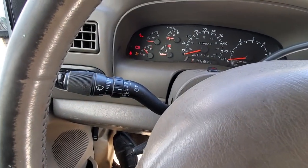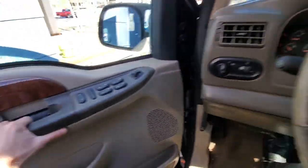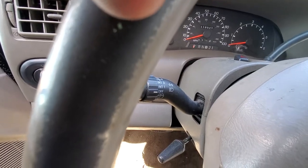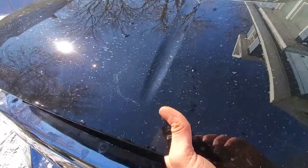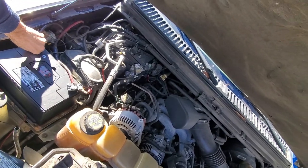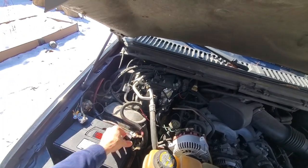It looks like we're right in the middle on the gauge, so we probably have a bad connection. I'll double-check that really quick. I think something is slowly draining the battery because it's not wanting to cooperate. I'm going to stop the video, try to tighten this down, and then we'll try to start it again.